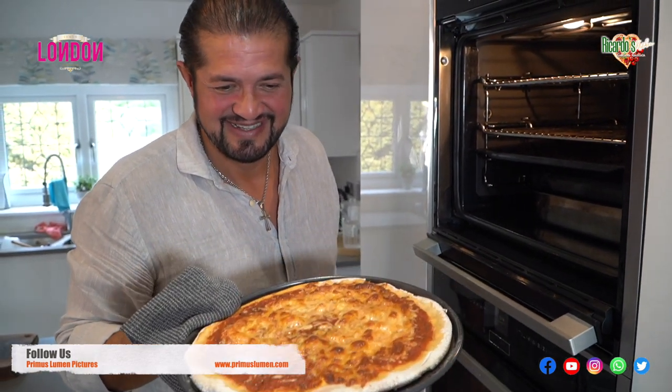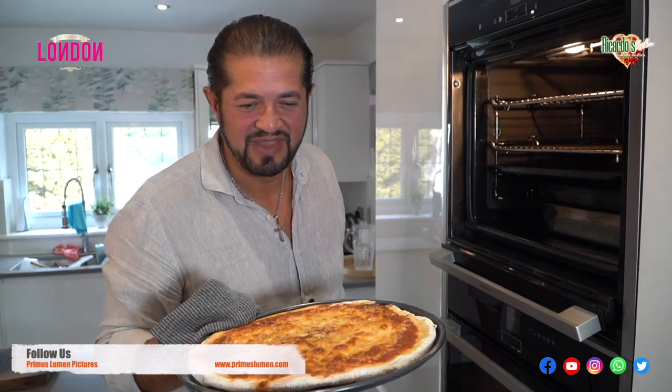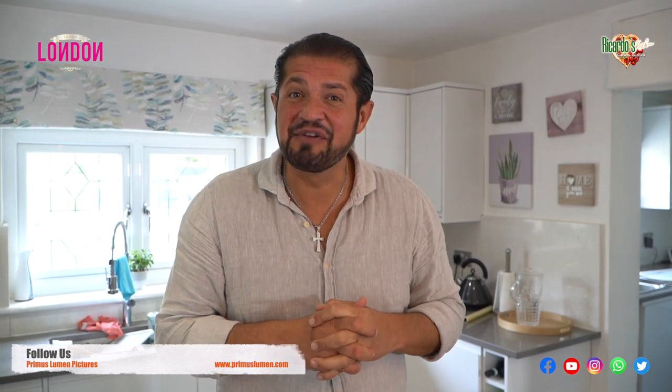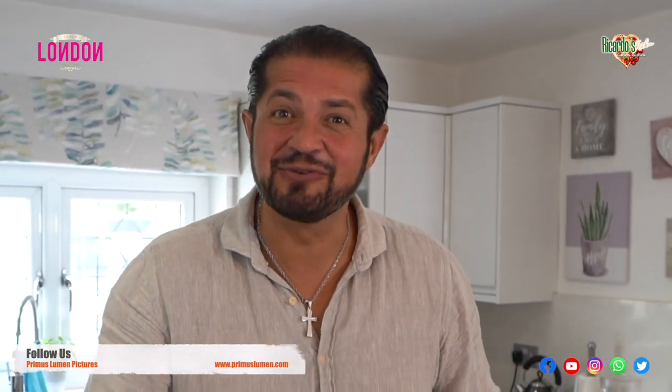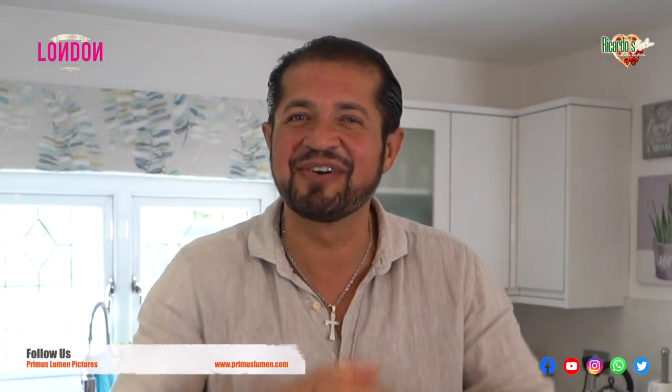Wow — now that is the pizza Margherita! Don't forget to subscribe, like it, and share it with friends and family on social media at Ricardo's Kitchen Cucina Rustica. Ciao! Grazie!